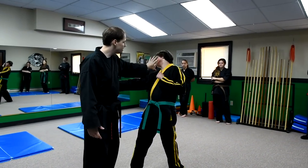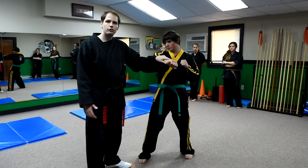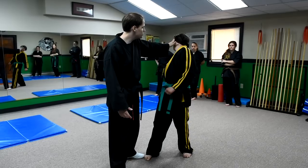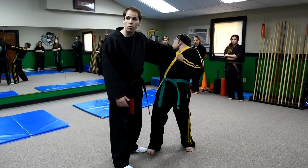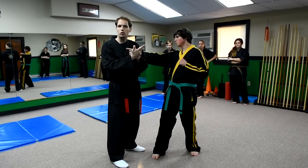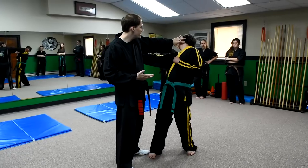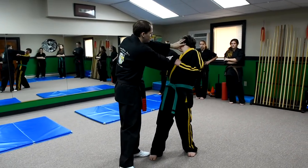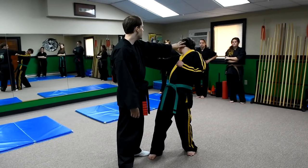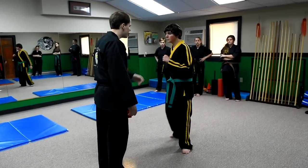Clawing the face is going to start turning him and prevent him from getting energy into the punch. Think of it this way: if I hold his head, in order to throw a powerful punch his shoulders have to rotate. If I strike and rotate his head, he can't turn — at least not as much — and if he tries to put power into that punch, he's going to hurt his neck.